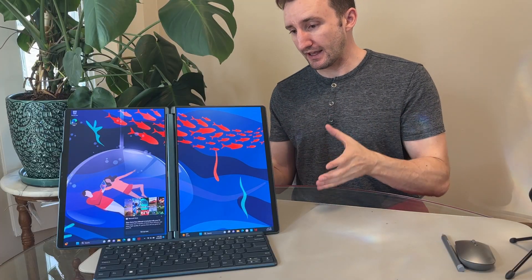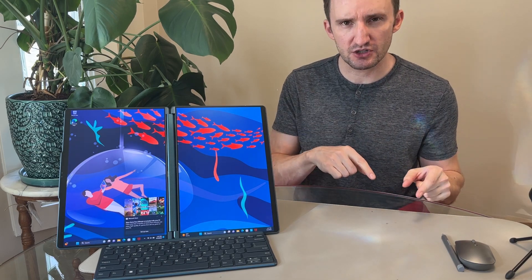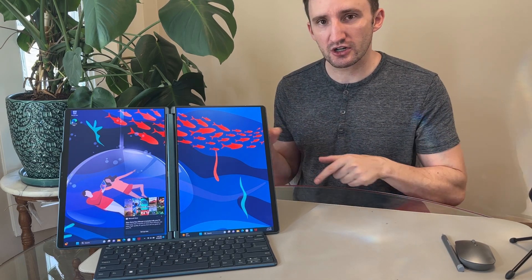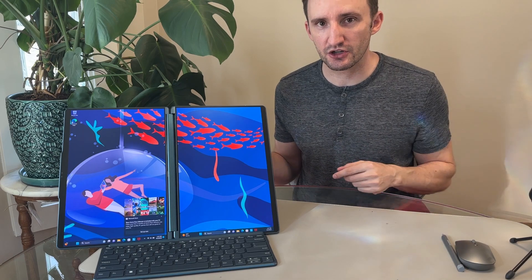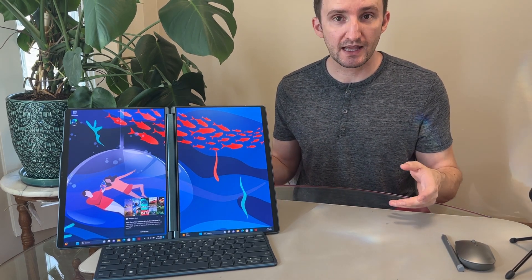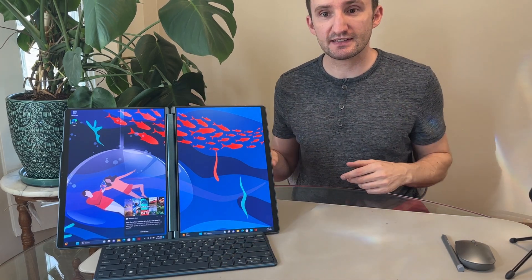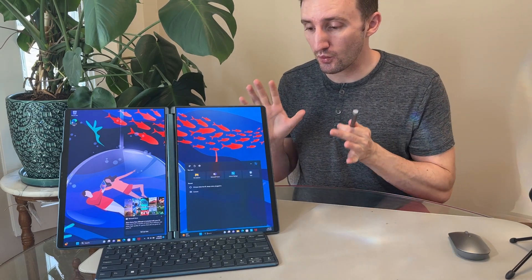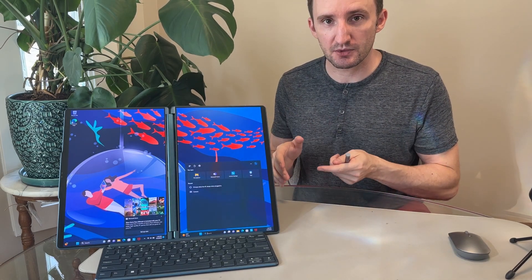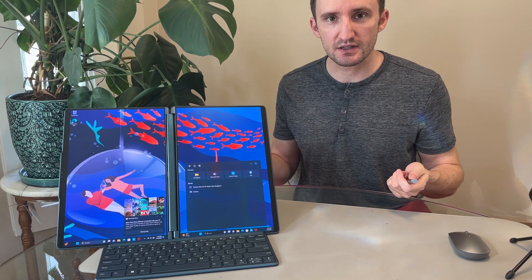What I think a lot of people will get from this device is that it's kind of super hybridized. Depending on what environment or workflow you're in, you're going to be using this in different ways. If you're sitting on your couch typing something, you may use it in laptop mode. If you're on a plane, maybe the same. If you're in a café, class, or business meeting, you may set it up with two screens going at the same time. It's not one specific device — it's not a laptop, or a tablet, or a two-in-one. It's kind of all these things at one time.